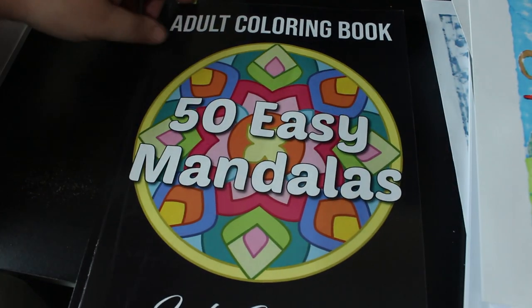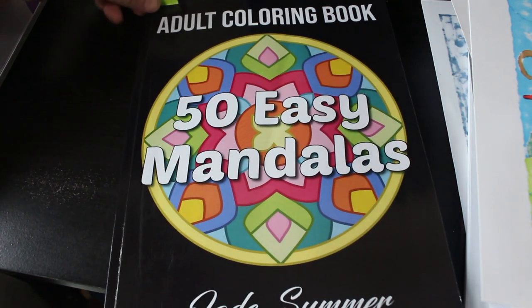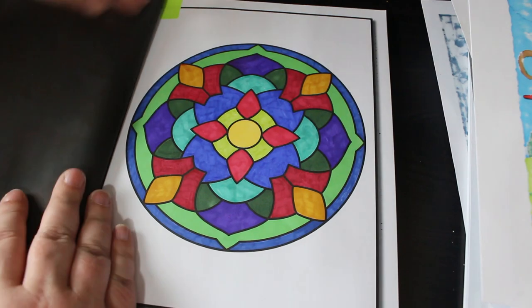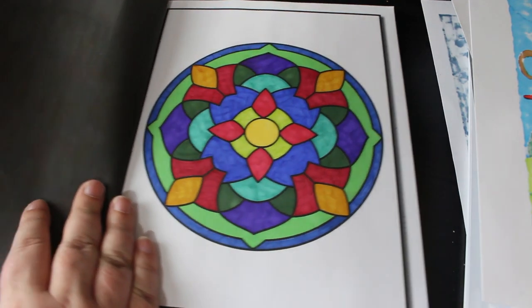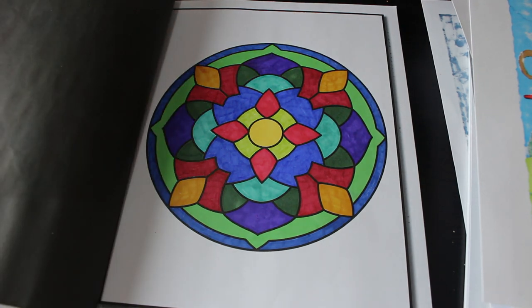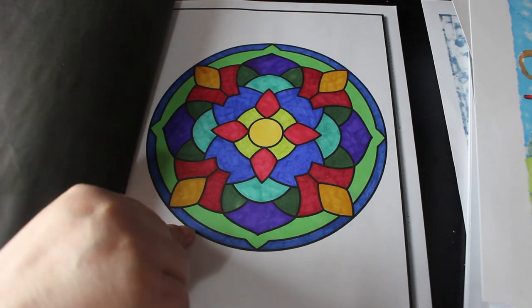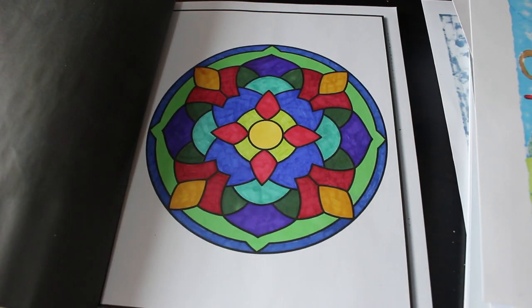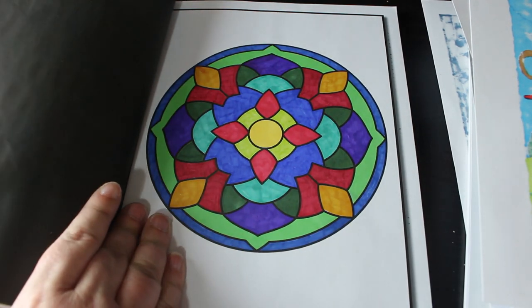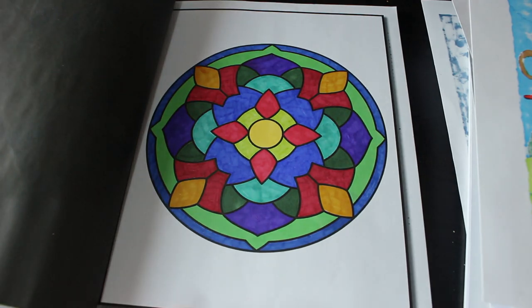Then another Jade Summer — Easy 50 Easy Mandalas — again just because it's so simple to do. I did this one with markers as well, but this was the brights rather than the pastels, apart from the greens. I used three different greens. It's quite a nice pattern.